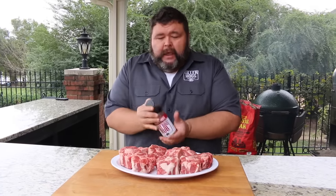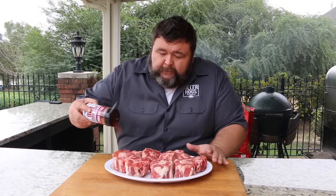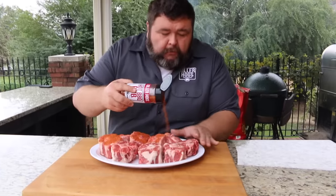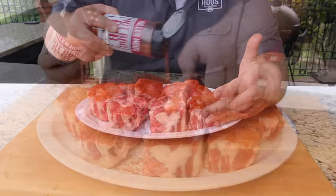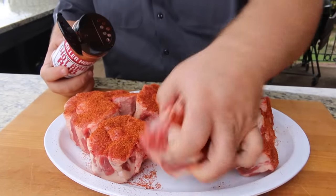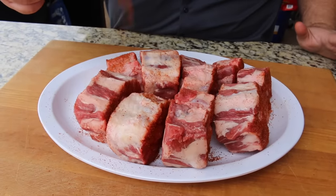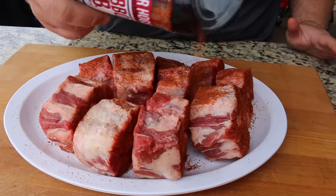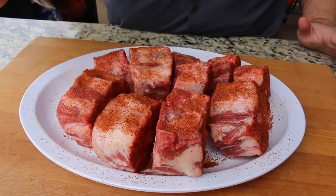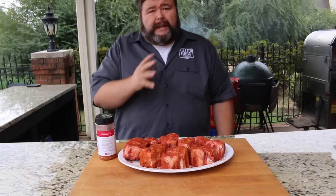Now I want to get some seasoning on it. I'm going with my hot barbecue rub because I want some salt and pepper on these, but the rest of the seasonings in the rub also give it a nice taste. You don't have to go real heavy — you just want a good coat. We're going to flip them around and get all sides of these oxtails. This is where we start developing flavor. You could use any seasoning you want — simple salt and pepper would be great, or your favorite rub. This hot rub is going to bring some heat, and that's really what I'm going for.